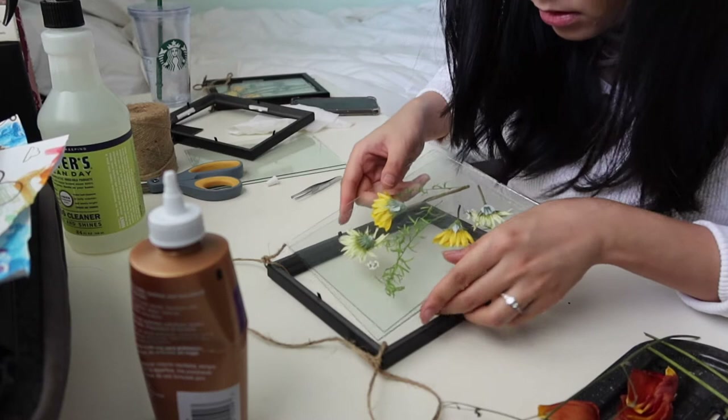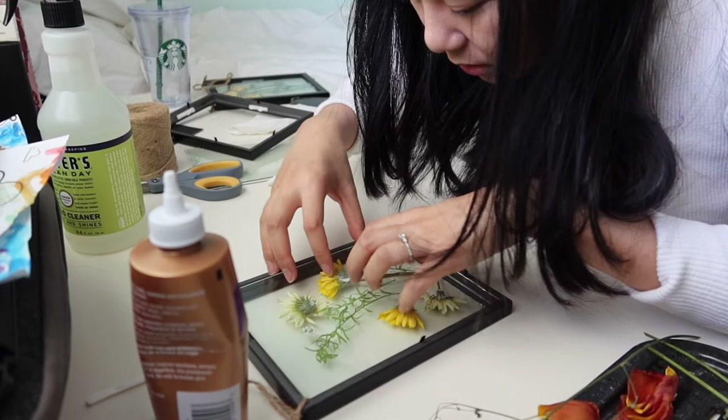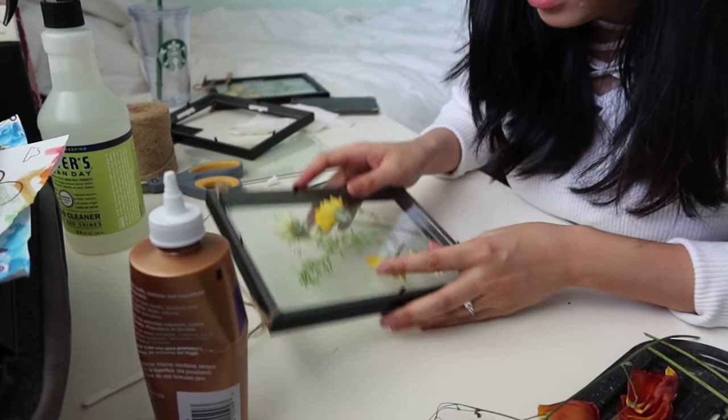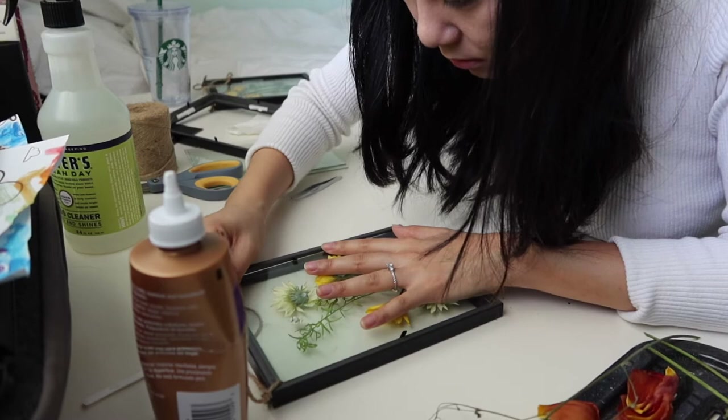But that is the beauty of art, right? You can never get it quite right the first time. As you can see, it's a little bit floppy. I wonder if I can get away with securing it in. There's no right or wrong way to do arts and crafts — if it works, it works, honey.